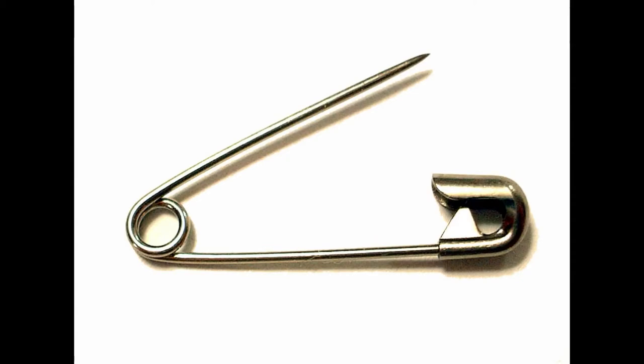If you absolutely positively do not want your pocket square to move, then use hack number three: use a safety pin. You open your jacket, put the pin through your jacket and through your pocket square, and close it. Trust me, it's not gonna move — someone's gonna have to yank it and rip your pocket square. The drawback is that it's gonna leave a hole in both your jacket and your pocket square, but if you're okay with that, that is the maximum hold.